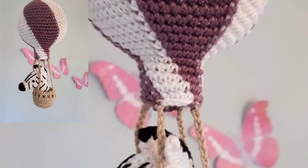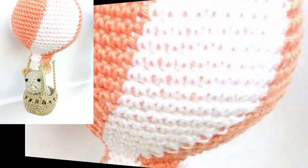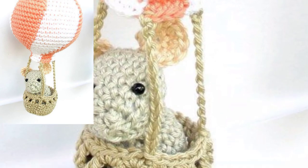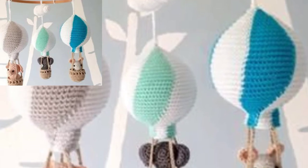So friends, find your favorite pattern now. Most of the patterns use beginner-friendly stitches such as single crochet and double crochet. The hot air balloon is the cutest item to make as a shower gift for your friends, kids, or baby.